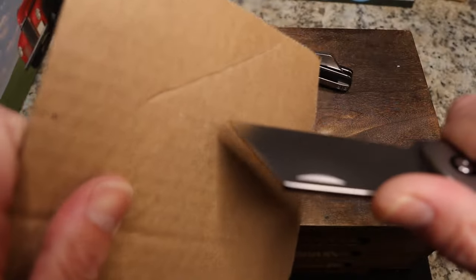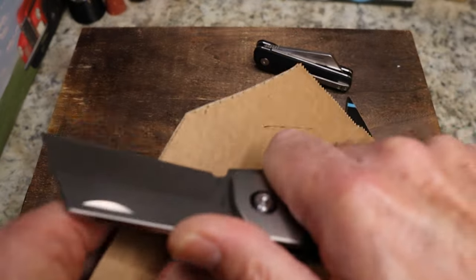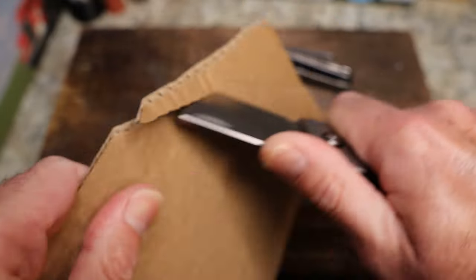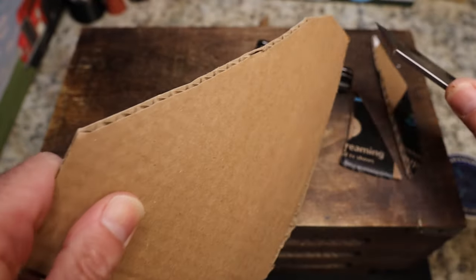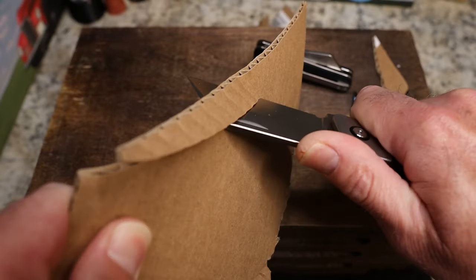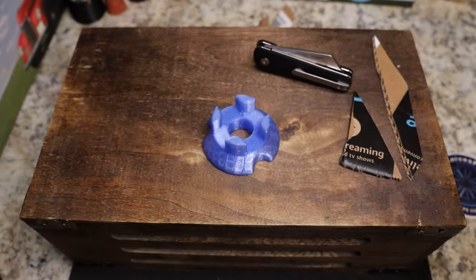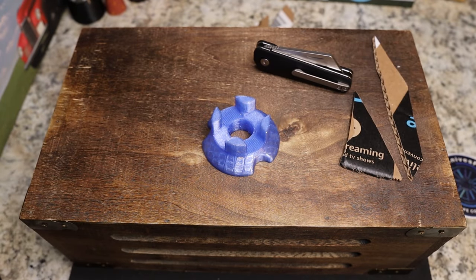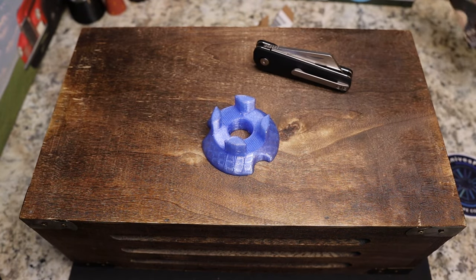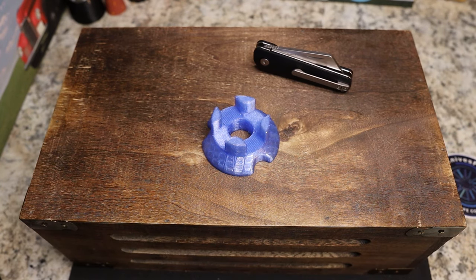Let me get some cardboard out. You can get right down in there — look at that, guys, that tip just wants to go through and cut. Just like butter. Now this has been around to at least Big Red EDC. JB, thanks for sending this my way. You can see it doesn't matter — this guy is sharp, sharp, sharp.